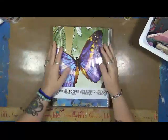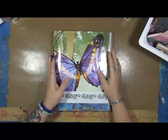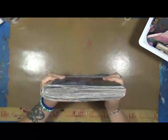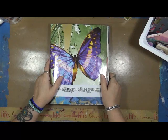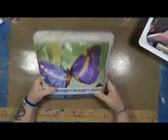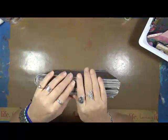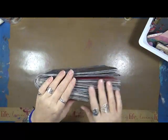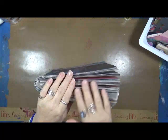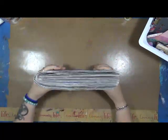This is a magazine called Real Simple. If you don't know what it is, it's kind of like an Oprah magazine, only it talks about your home and different ideas for decorating, recipes, and all that kind of good stuff.